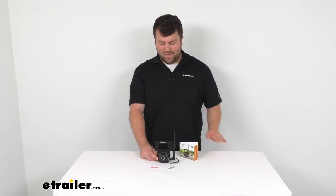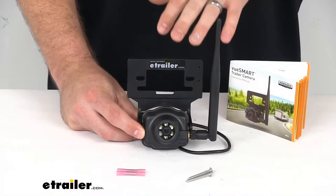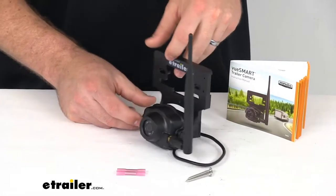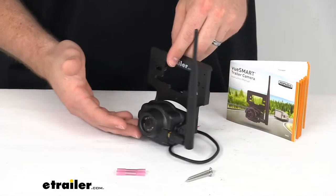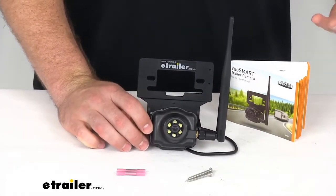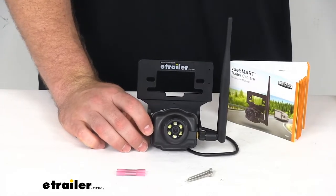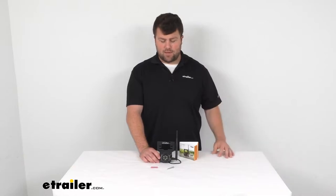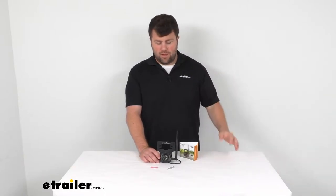Hi there, I'm Michael with eTrailer.com. Today we're going to take a quick look at the ViewSmart RV and Trailer Backup Camera. This is a wireless backup camera that's going to make it much easier for you to back up your trailer or your RV all by yourself — you're not going to have to worry about having someone spotting back there trying to yell up commands to you.